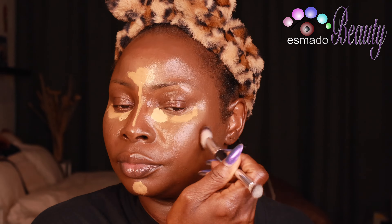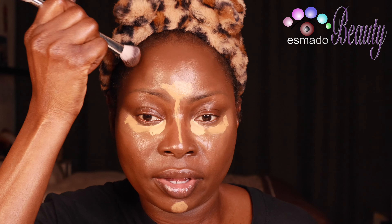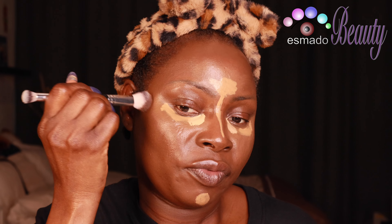Blend up, not down. This concealer has full coverage and I said you can use it for bronzing and for contour, and that's what I did. In the summer I love bronzy skin — when the sun is on top of bronzy skin and you take the picture, you know how that looks. Try it, follow the steps.